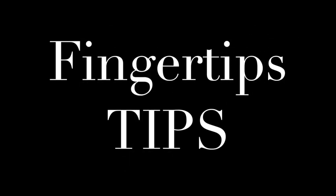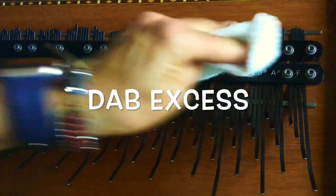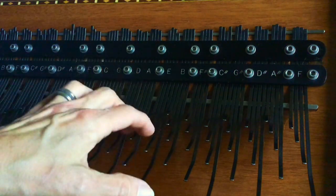As for fingertips, I would say just like a guitarist gets used to the guitar strings, I have found my fingertips are used to the Array. It doesn't really bother me. One thing that I find really important is to keep the Array oiled up when I play. Oil, oil, oil, oil. It really helps the fingers glide over the tines.